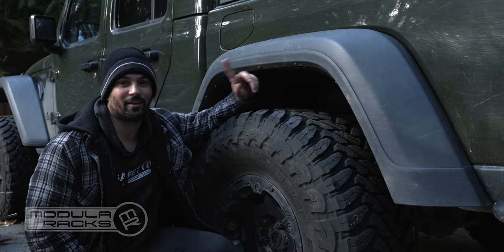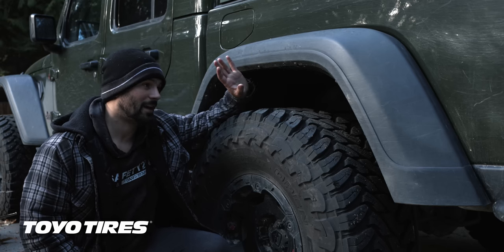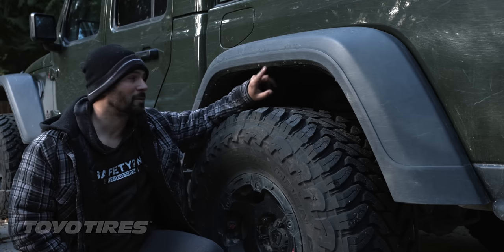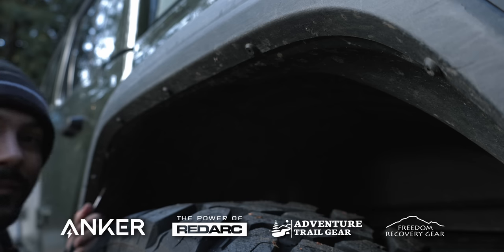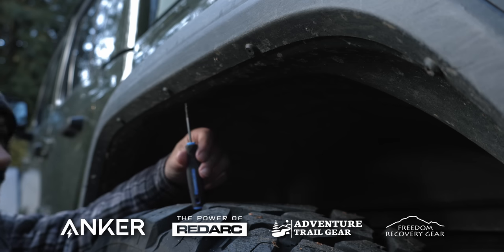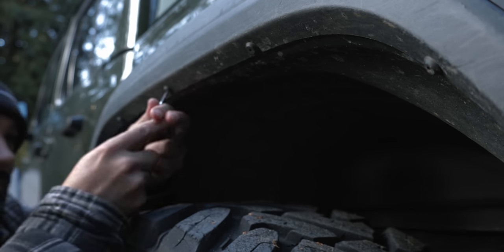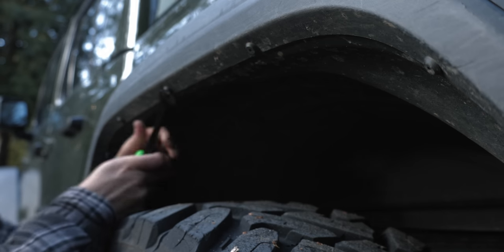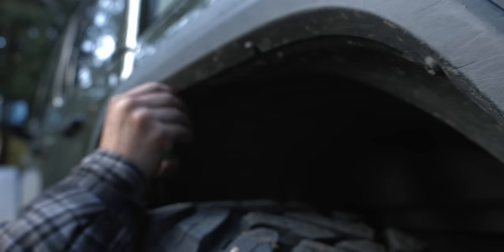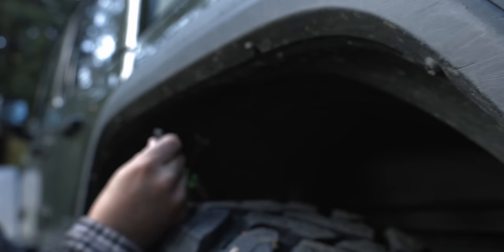The first thing we're going to do is take off the fenders. We're going to go all the way around, take off the inner fenders and the fenders themselves. We'll start by popping off all of these little plastic rivets. I'm using a T9 and pushing the pin in the middle all the way through. Once you've done that, you can use your removal tool and it'll come right out. That way you're not going to be breaking anything as you pull these out.